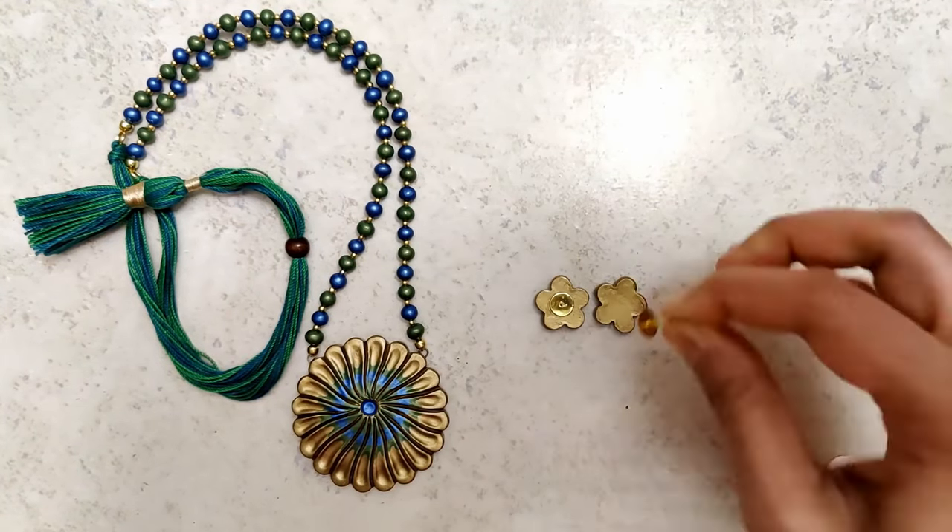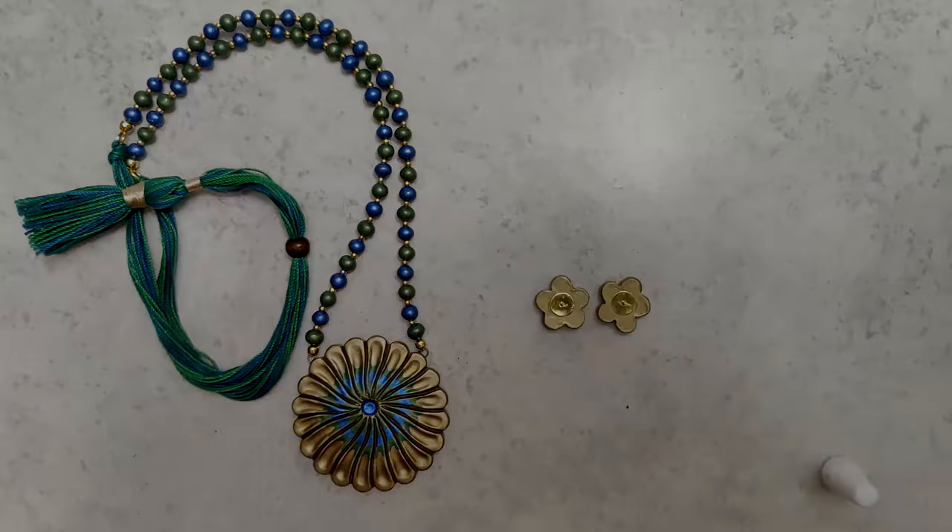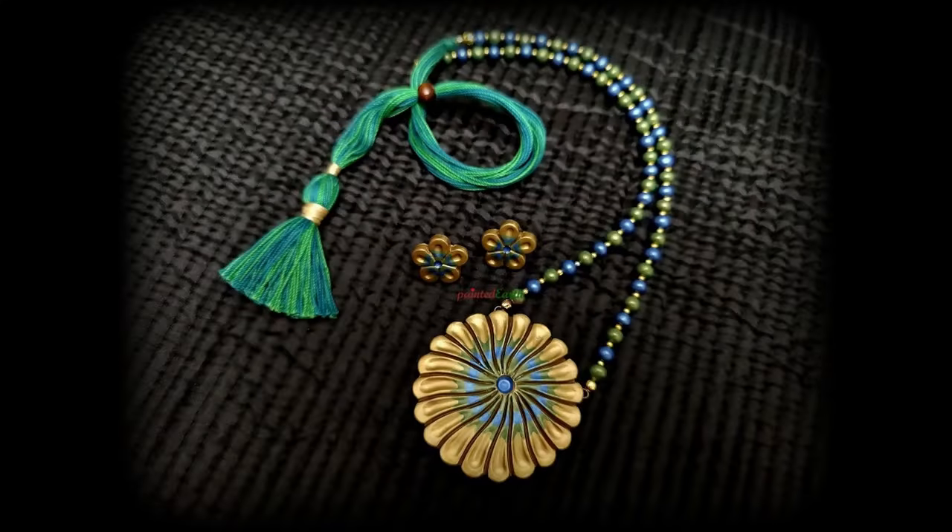For the studs, I've used E6000 adhesive and let it dry for about three full days before use, and that's it — this beautiful set is ready.